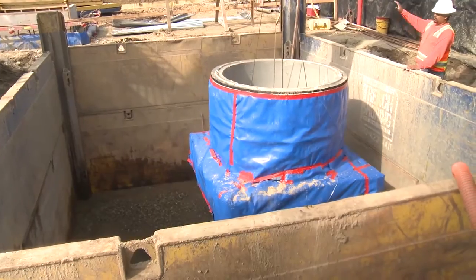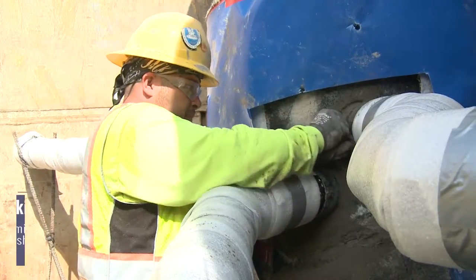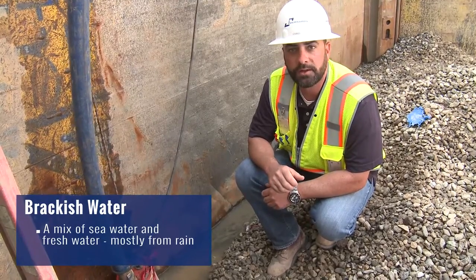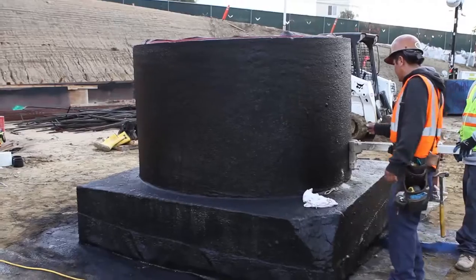We'll follow up by sending the plumber in there to run his pipe, and then we'll start backfill. You can see the constant flow of groundwater entering in — this was the main reason why we decided to construct these precast systems instead.